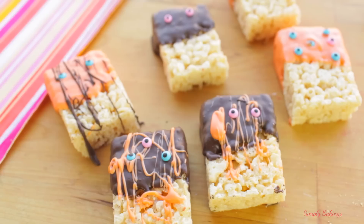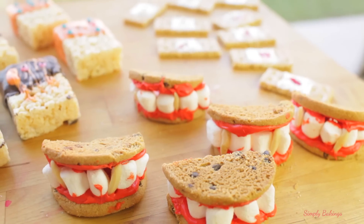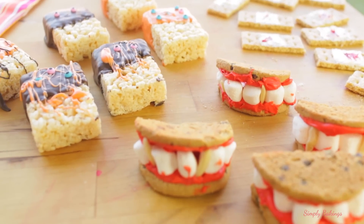Hey guys, it's Lainey. Today I'm sharing with you not one, not two, but three Halloween treats that are great for kids — not too scary but fun to make. Let's begin!